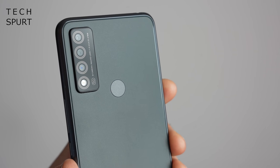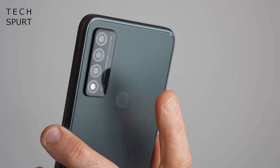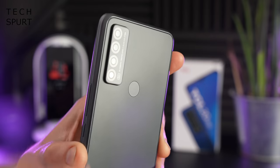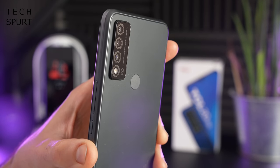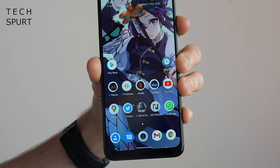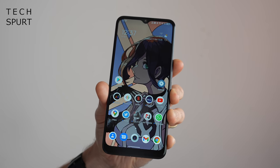You have a rear-mounted fingerprint sensor, which is increasingly rare in 2021 — it tends to be edge-mounted or in-display these days. It's well-positioned and ever so slightly indented so you can fumble around and find it without looking every time. The camera chassis does poke out a little, causing wobble when lying flat on a desk. This is a 6.52-inch device with a fairly thick bezel, so it's quite a chunky handful.